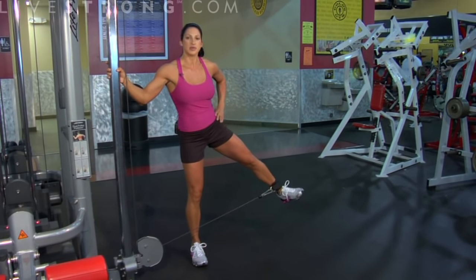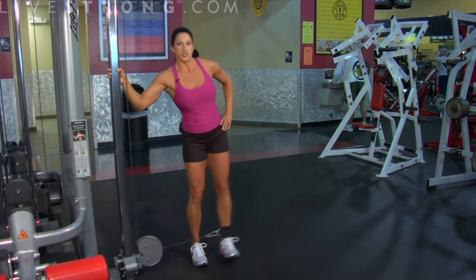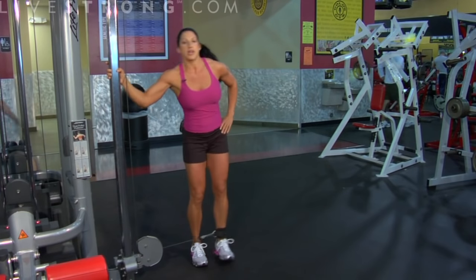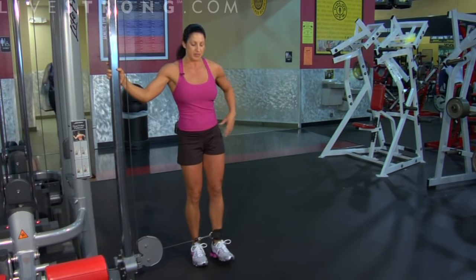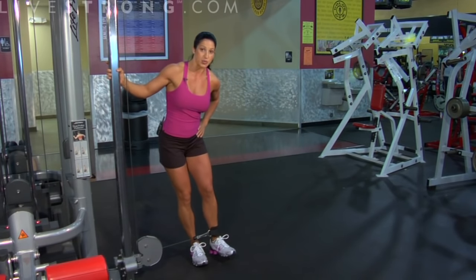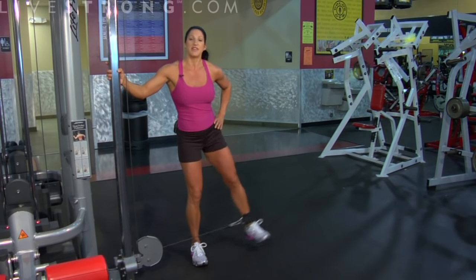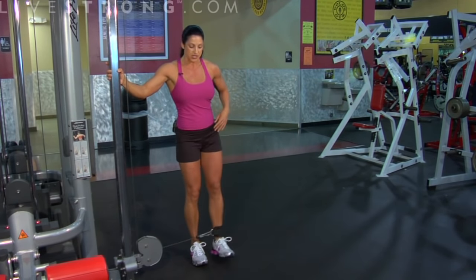Working these hips right here — cable hip abduction. What you don't see me doing is using any hips or any momentum to help get this leg up. The only thing moving is my legs. This cable is trying to pull me this way, so you're going to feel this leg working too — these are your stabilizer muscles. You're going to be feeling both legs doing the work in this exercise.